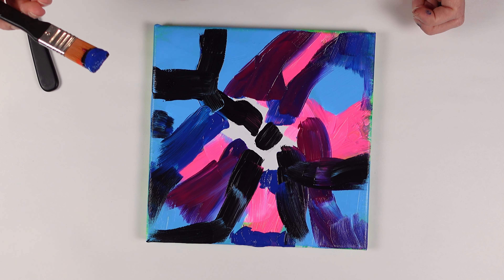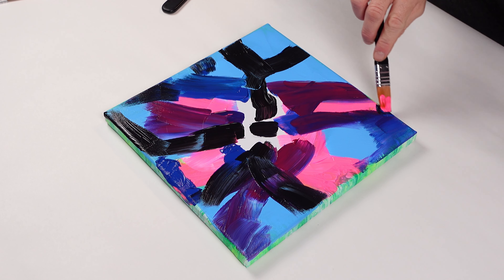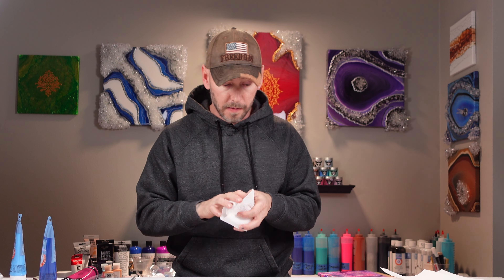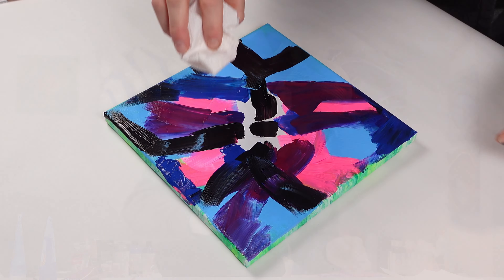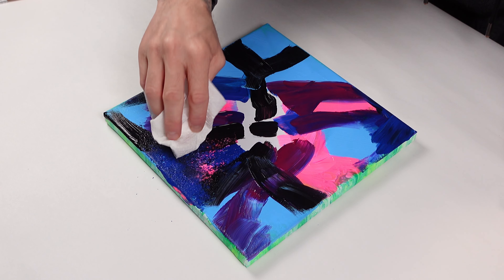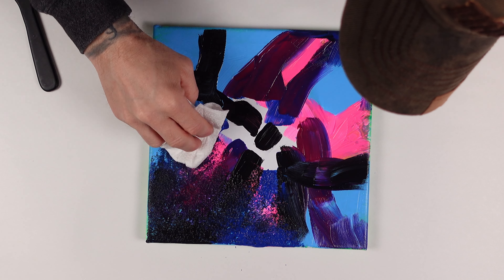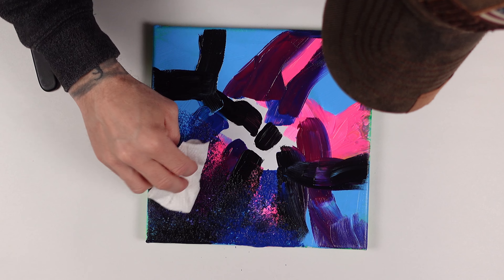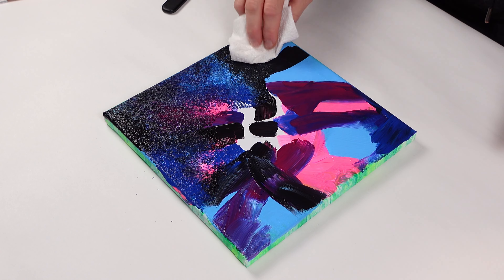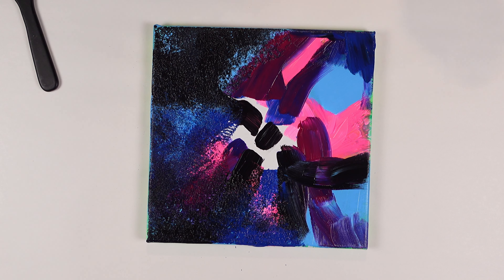I'm gonna grab a paper towel to blend. So I got some paper towels. Some of what I've seen is people kind of doing a little pat — it adds a cool little texture effect to the painting. And I think that the texture would go really good with the clean acrylic pouring style. I think the texture would look really cool.